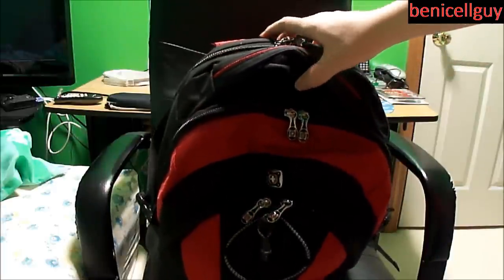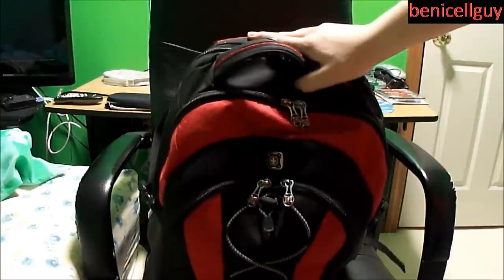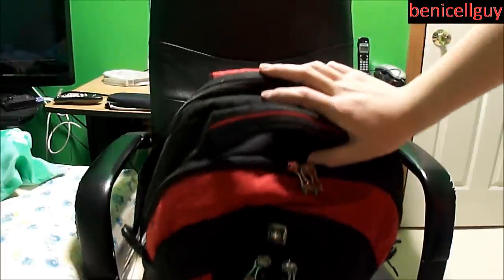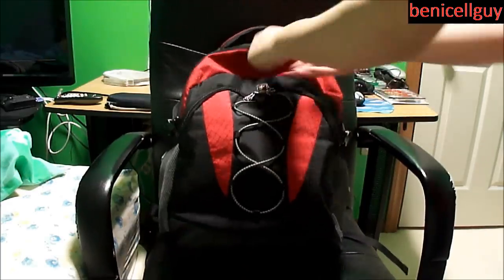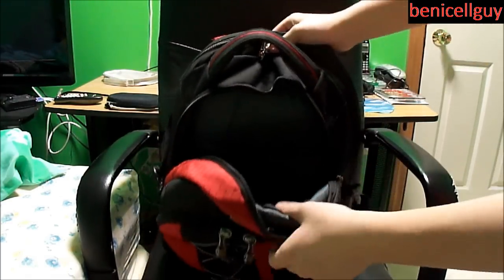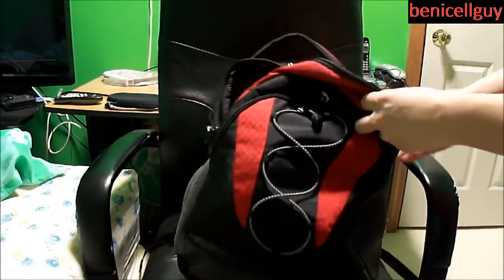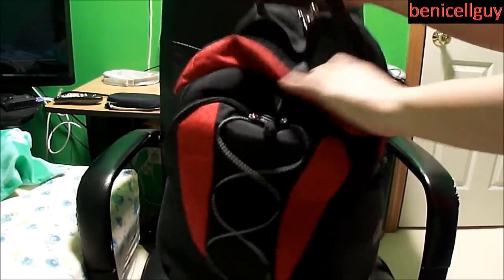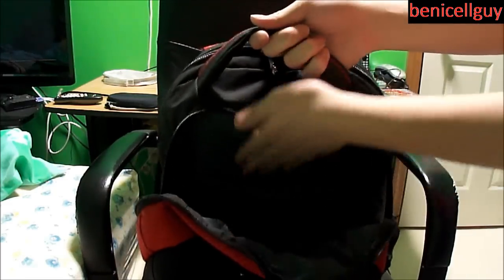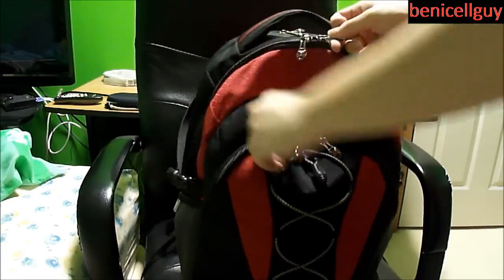If you already have some sort of sleeve on your computer, you can fit the computer in with the sleeve on and have double the protection. This compartment also fits books and binders. There's a little flat pocket where you can fit some paperwork, though I don't recommend it because your paperwork will get crumpled and wrinkled, which looks unprofessional.